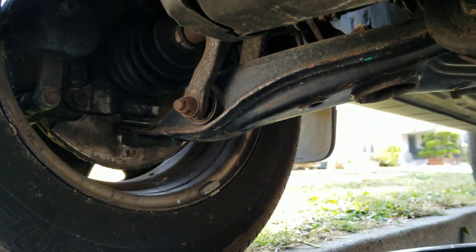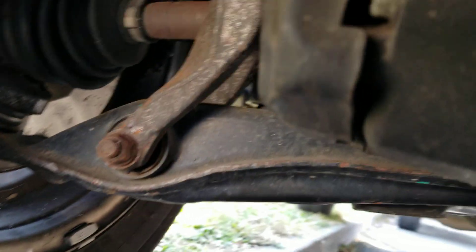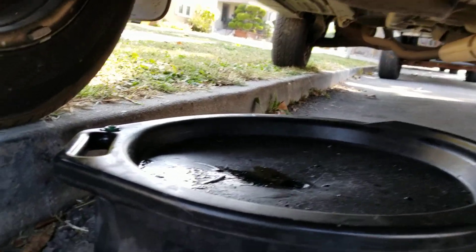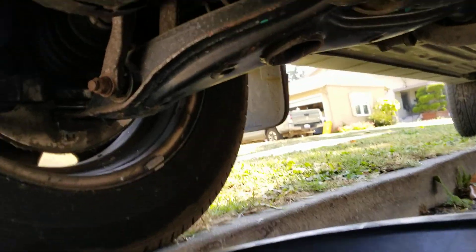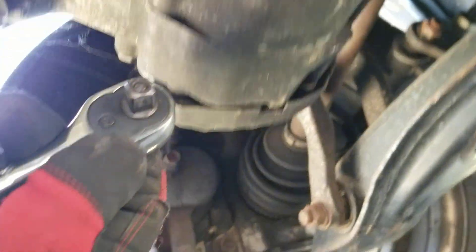So you're trying to change the oil on a Honda CR-V. Most Hondas will be the same. This is the drain plug right here. What you're going to do is take a 3/8 ratchet and have your oil container ready. That is actually the size — you're going to put the 3/8 in here.